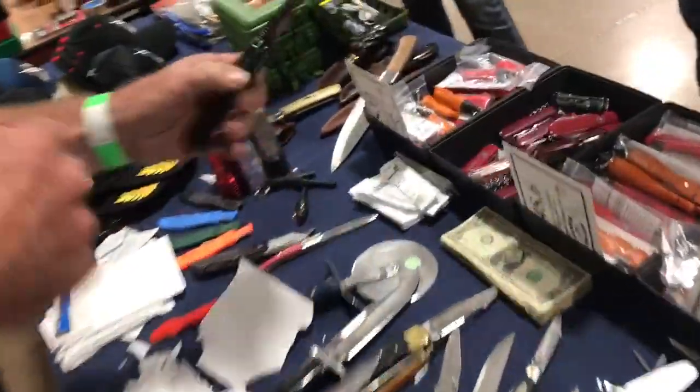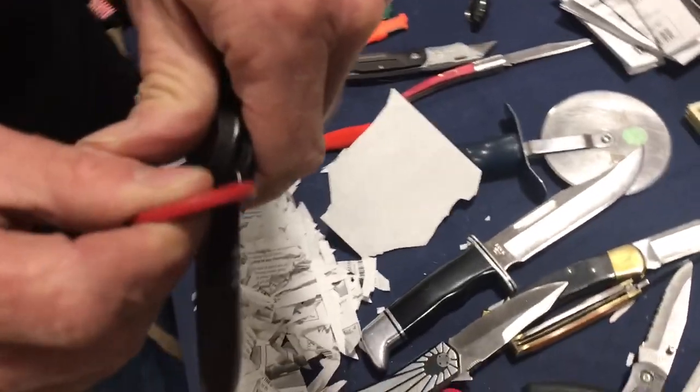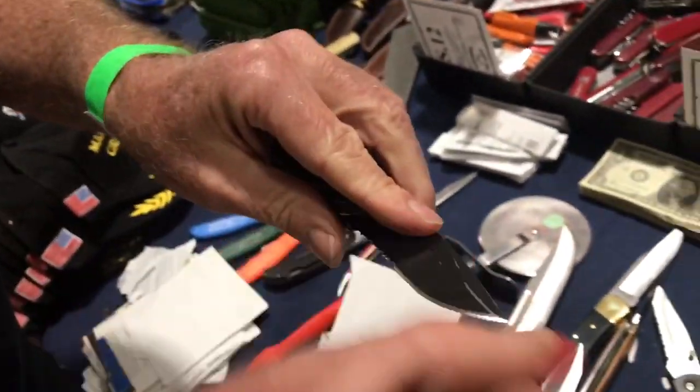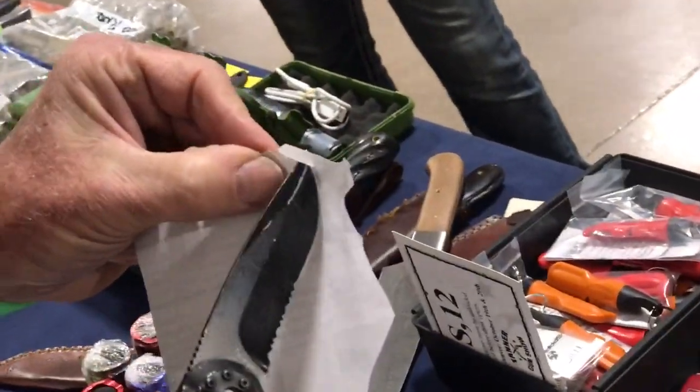Are you having trouble with it, or have you got it figured out? So it would be just like this for sharpening — right on down through, using the corner on those points, like this. And you end up with a knife that actually cuts like that.